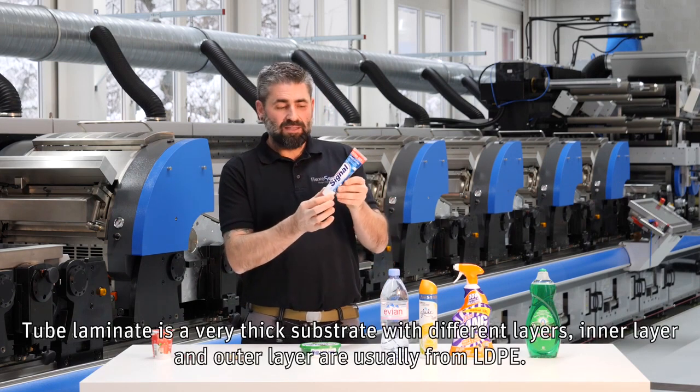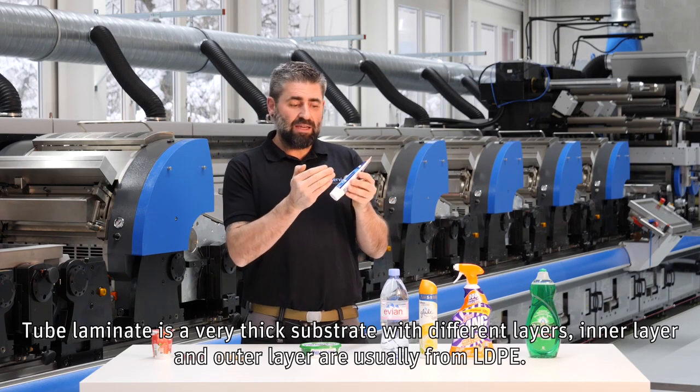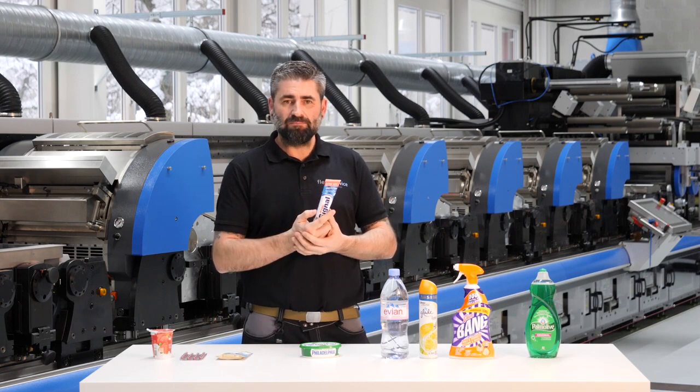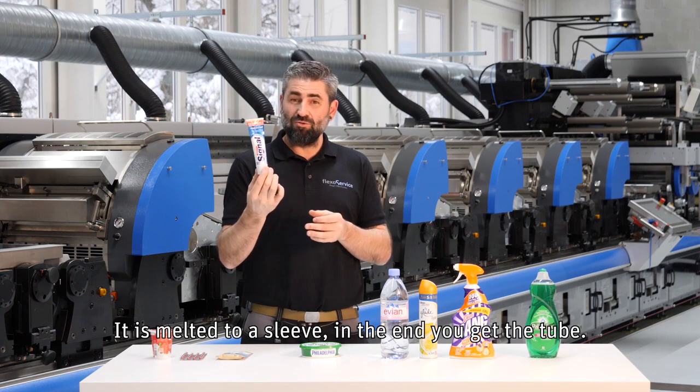Tube laminate is a very thick substrate with different layers — inner layer, outer layer, usually LDPE. It is melted to a sleeve, and at the end you get the tube.